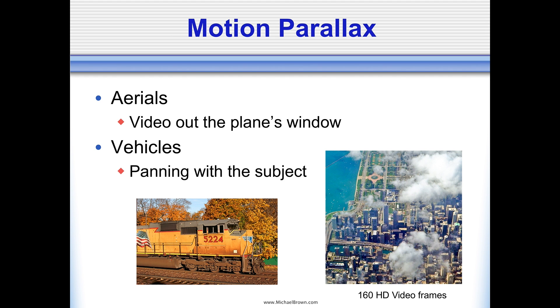Then there's motion parallax — two examples here. One is a train going by: I just panned the train with my camera taking a series of pictures, then lined up all those pictures onto the number on the front of the train. And this aerial photo of Chicago: I was in a commercial jet flying over the city, pointed my point-and-shoot out the window, did a little HD video, extracted 160 frames, lined them all up on the top of one of the buildings, and came up with a terrific lenticular print where the clouds are just floating right off the surface.